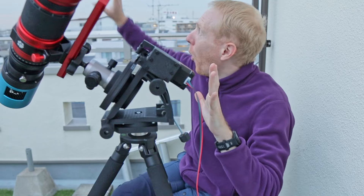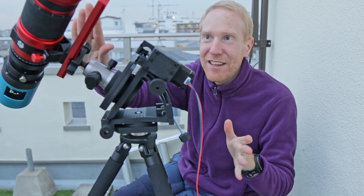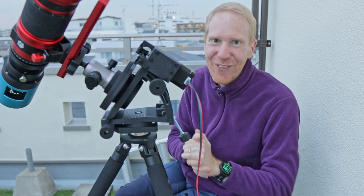Tonight, hopefully the skies will clear, so I'll be able to test out this ridiculous setup and see how well it works. I'll let you know once I'm done.